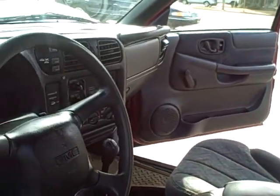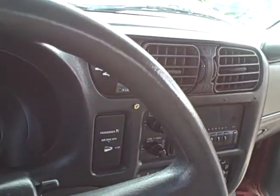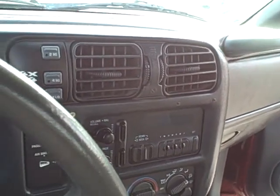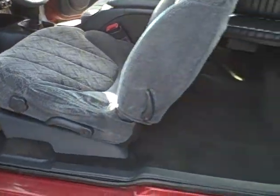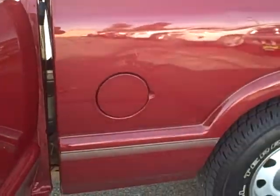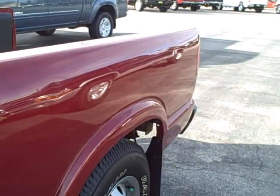The interior is nice on this truck. Like I said, there's a few holes in the dash — I don't know if you can see those right there. Seats are decent, carpet looks okay. I just want to maybe get an angle of this so you might be able to see any little ding.